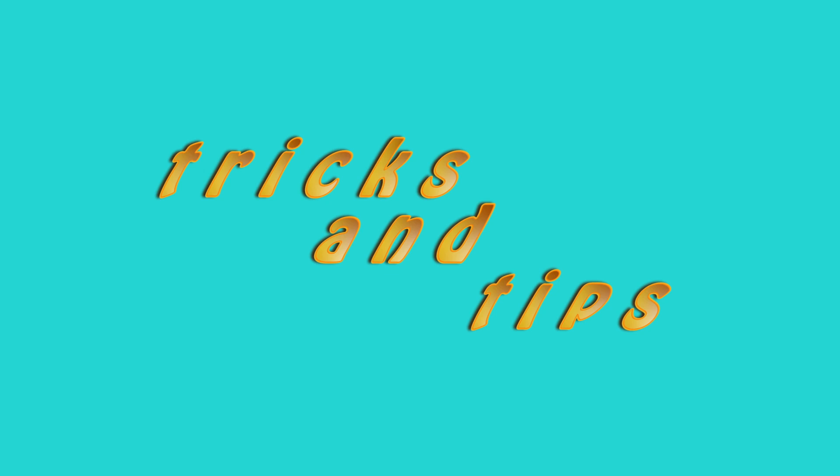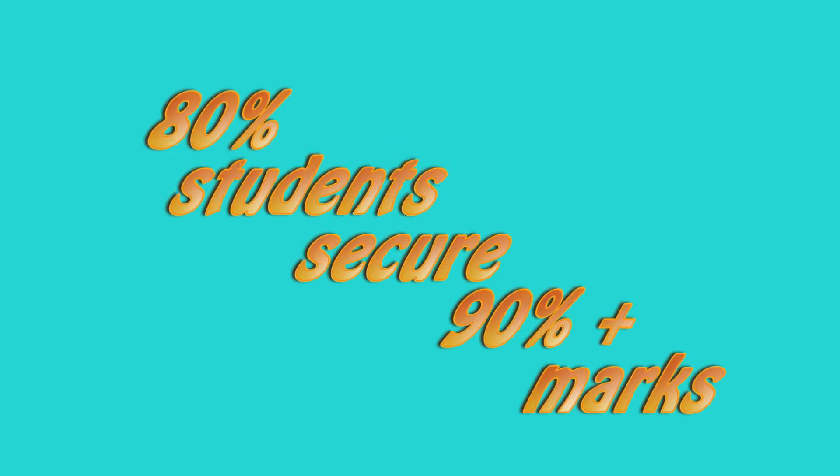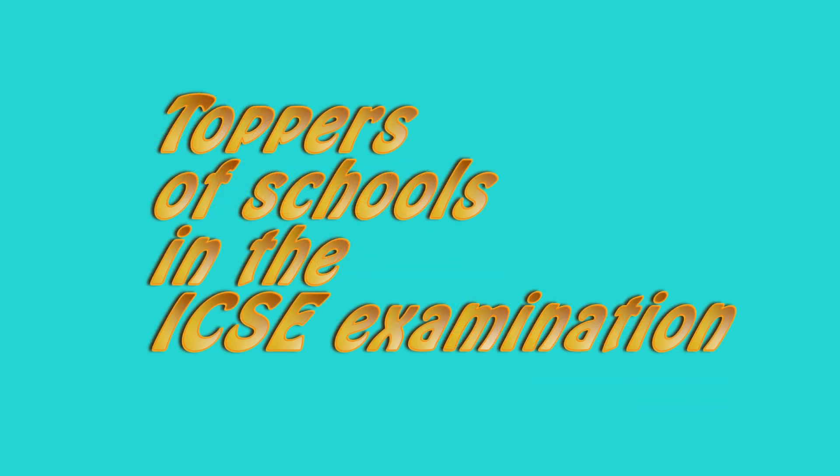I have been teaching since 1981 and you can learn all the tricks and tips I have collected in all these years. Also, 80% of my students secure 90% plus marks and have a history of toppers of a number of schools in the ICSE board exam.